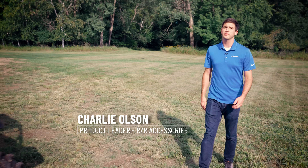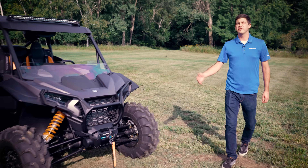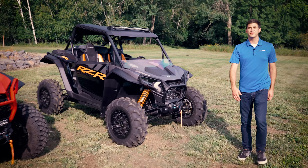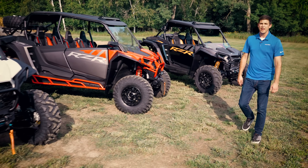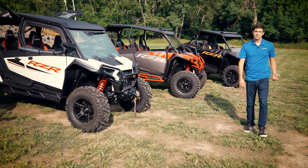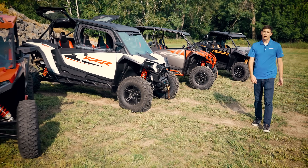Hi, I'm Charlie Olson, product leader for Razer Accessories. Today I'm in front of the brand new Razer XP1000. We have over 60 new accessories for this platform, and they're featured on four different rider-inspired collections: Mud, Trail, All Season, and Backcountry. Let's check them out.